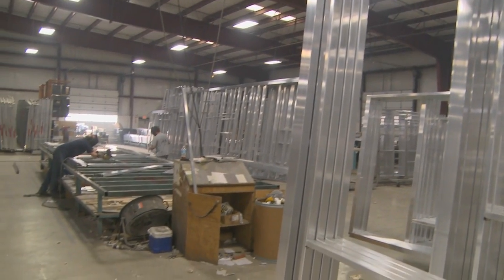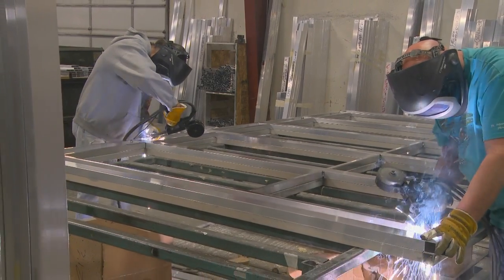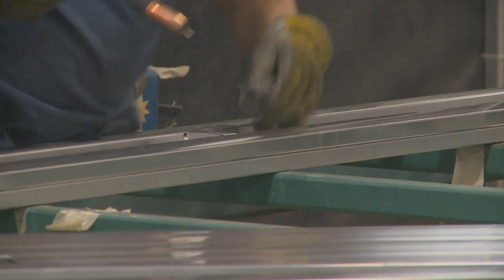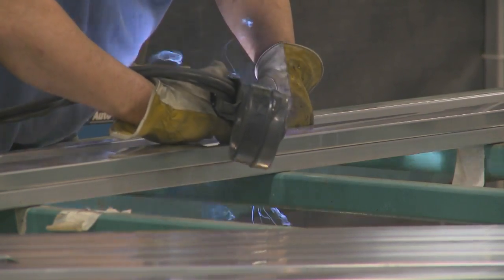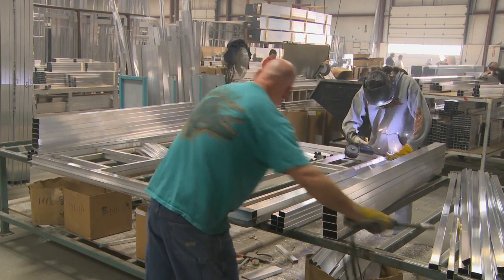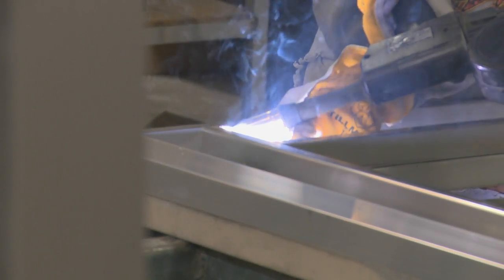Sierra exterior walls are the best in the industry. Heavy gauge 2x3 aluminum studs are laid flat and every opening, including windows and doors, are framed — not just foam. Framing provides a secure surface for window clamp rings or doors to attach and eliminate gaps.